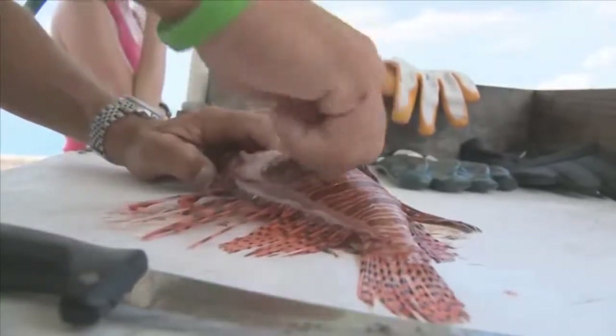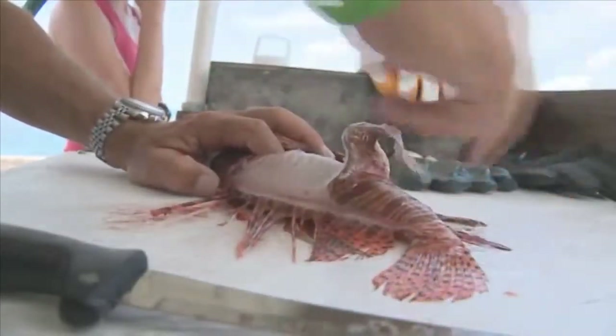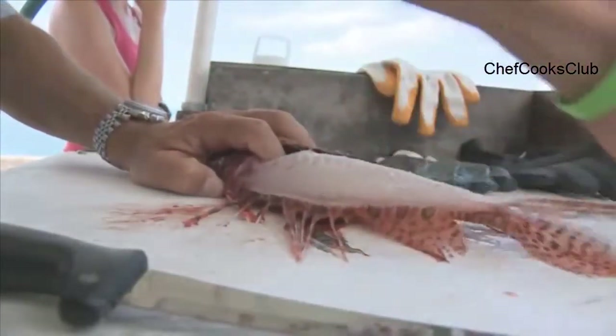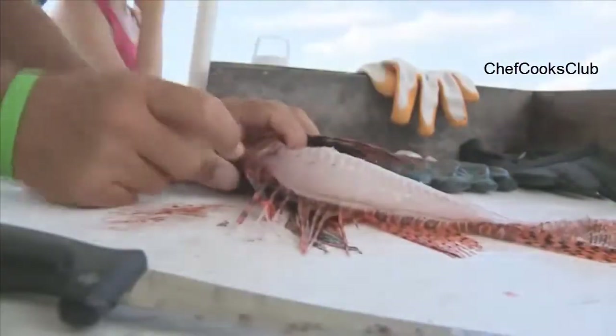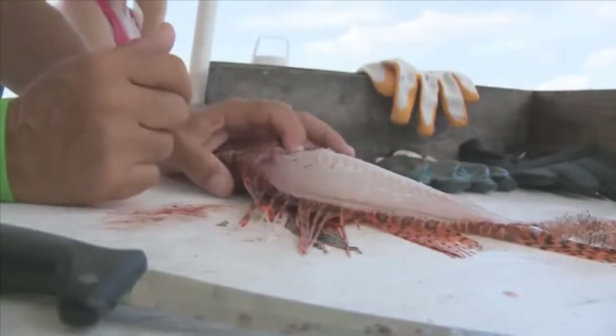This is a lot like what you do with mahi-mahi or other fish — you can just get a good grip on it, and the skin just pulls right off, right off to the tail. And you can see the meat is really nice, white, light, delicate meat.